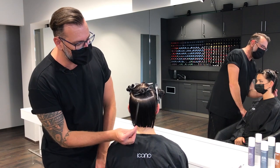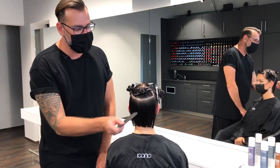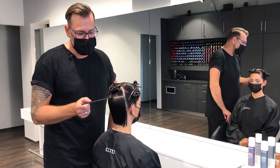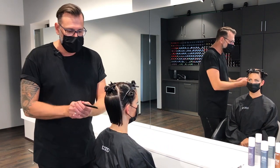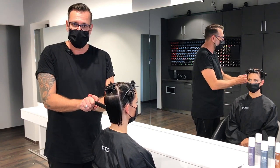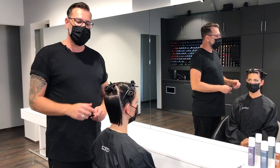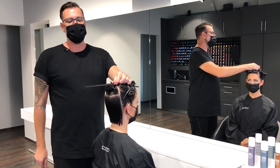In the first section I work with vertical sections and each section is over-directed straight backwards so that I can create a very even and square graduation here at the back. I do this in the first section and then I do a connection with the same workflow to the crown area.